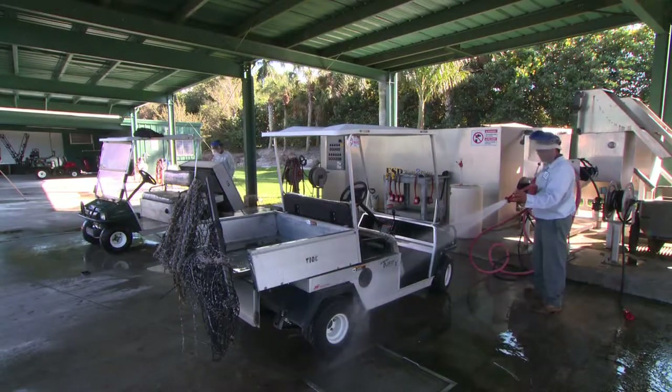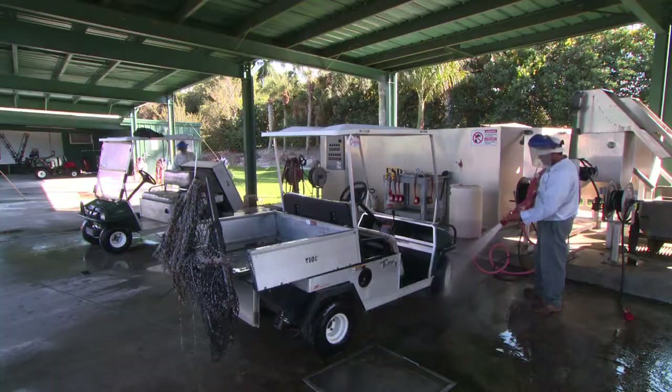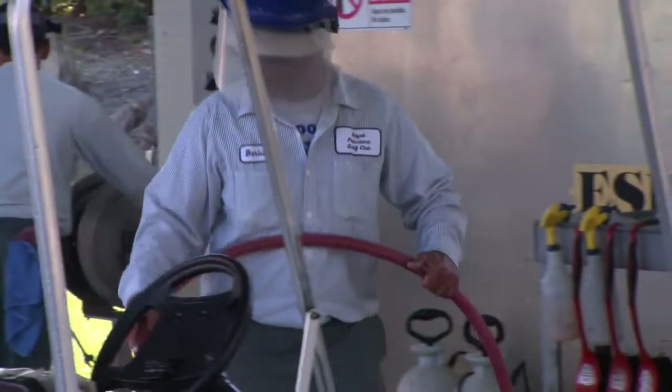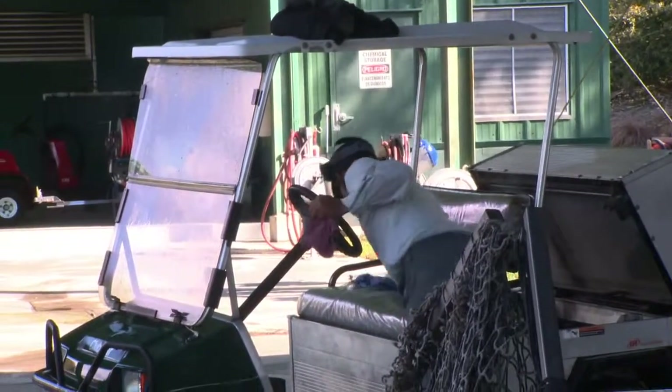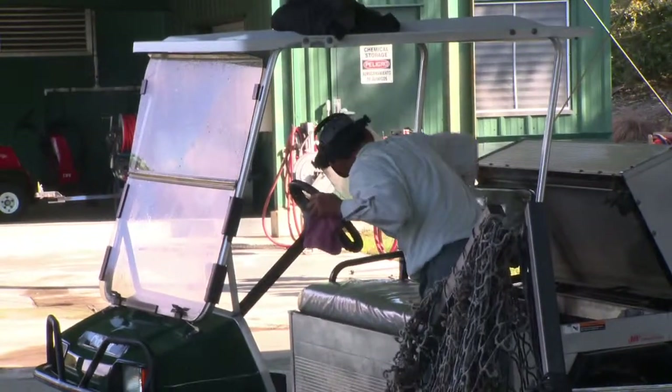When it comes to turf grass safety, the equipment wash area is one area you don't want to overlook. Jeremy Wharton, president of safety and compliance company JW & Associates, talks to GCSAA-TV about cleaning best practices and explains why the wash rack is a crucial location for golf course investment.